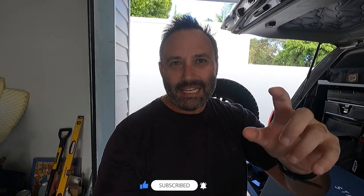Hi guys, welcome back to the channel. Welcome back to another episode — this is going to be a short one. I've gone out and bought Starlink Internet.